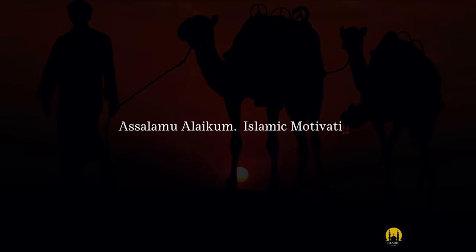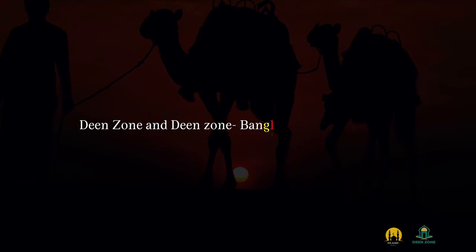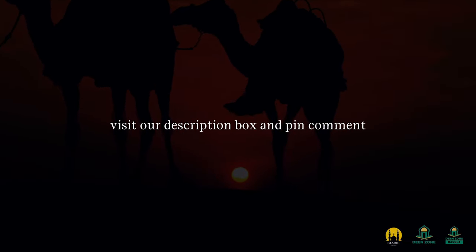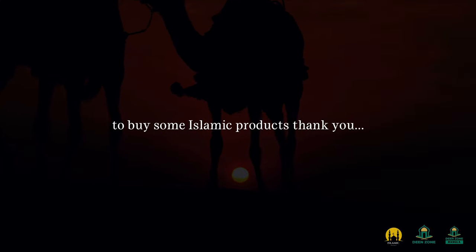Assalaamu alaykum. Islamic Motivation — Dinjon and Dinjon Bangla is our official channel. Visit our description box and pin comment to buy some Islamic products.